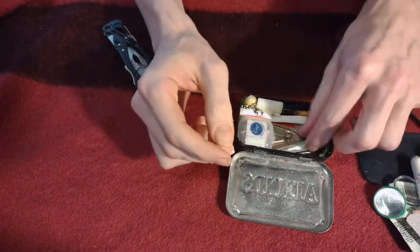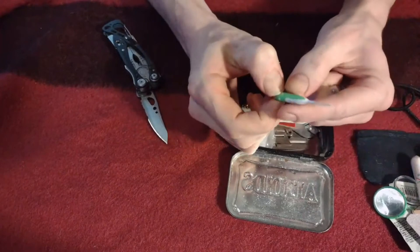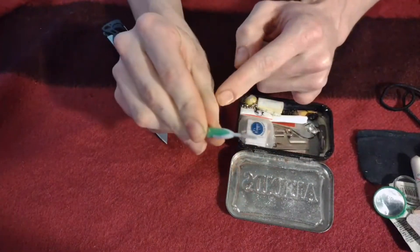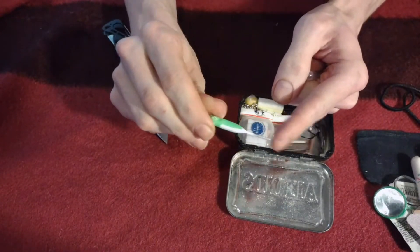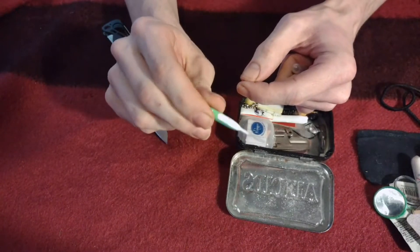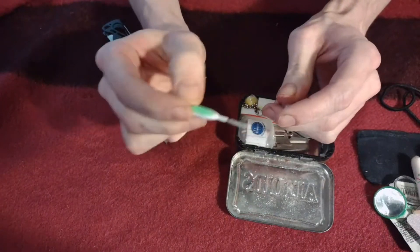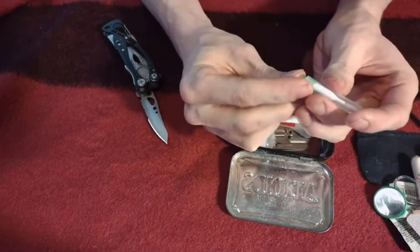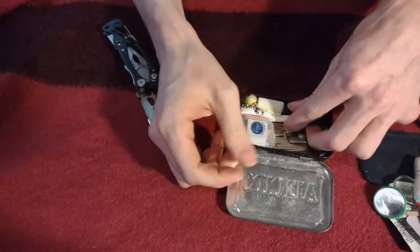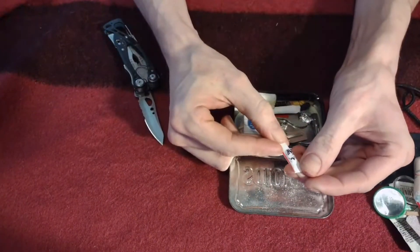I never see these in anybody's kit, but these are those little dental brushes you usually get when you have braces. I use these all the time to get food out of my teeth. If something's stuck on your tooth you can brush it off — these are so much better than toothpicks in my opinion.